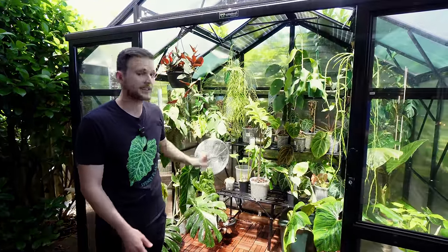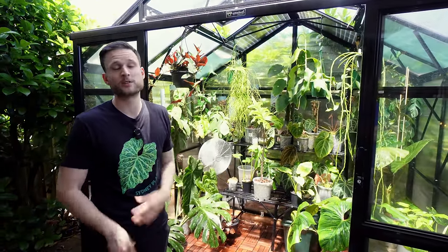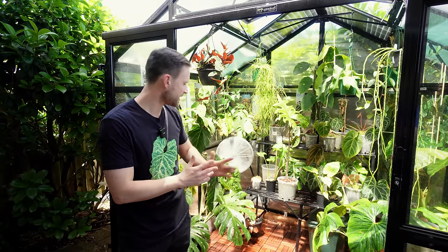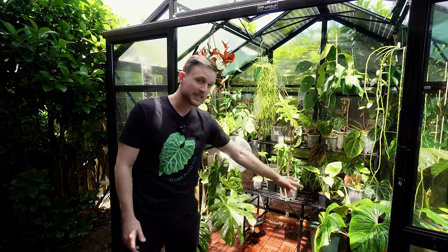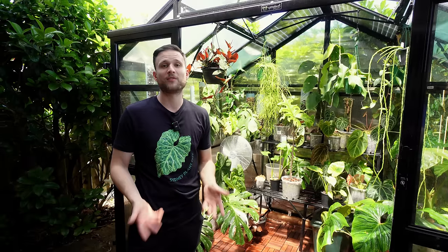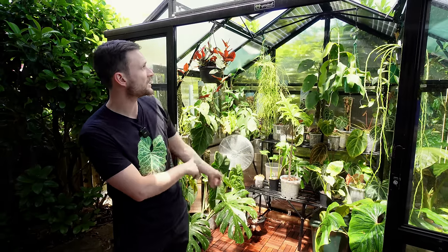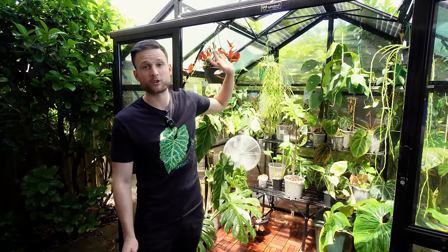The fan is on 24/7 — I'm using the same principle as in my IKEA cabinet. I want consistent airflow at all times, because specifically with the misters, there's going to be water on all of these leaves. If I don't have airflow, fungal issues are inevitable.